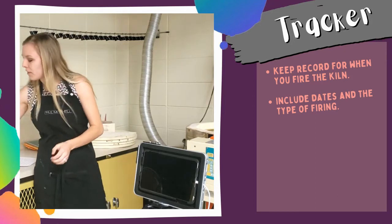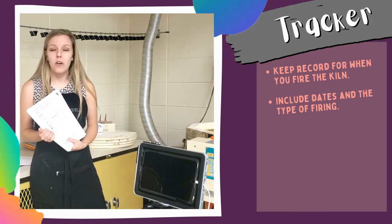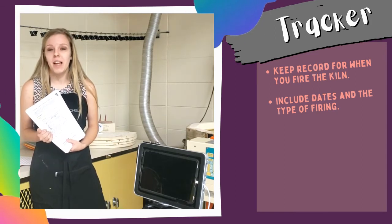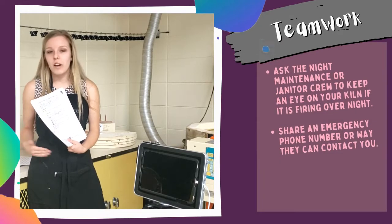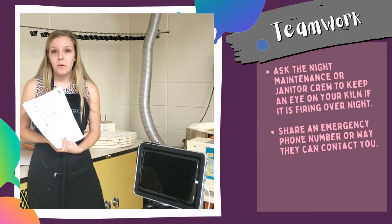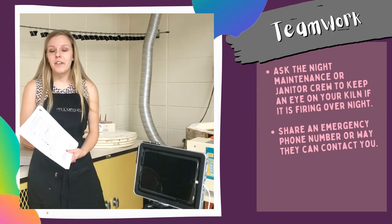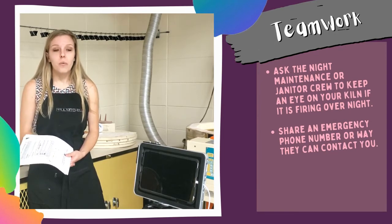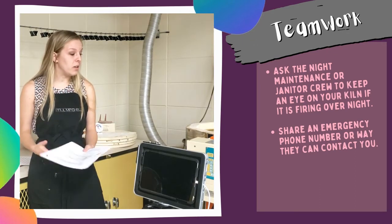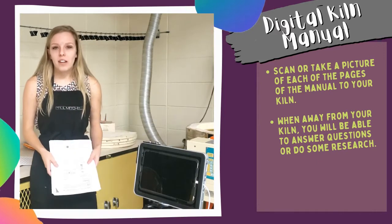As a new teacher I accidentally pressed cone 5 instead of cone 05 my first time. Luckily, because I had the tracker and my maintenance staff was involved — I shared my personal cell phone number with them for emergencies — sure enough at 10 o'clock he called me and said, 'Miss Dykman, I don't think this is right.' I was able to talk him through it, so we did an emergency shutdown that night. Of course you're going through your mind thinking, what did I do wrong?